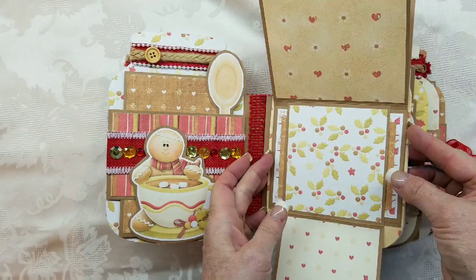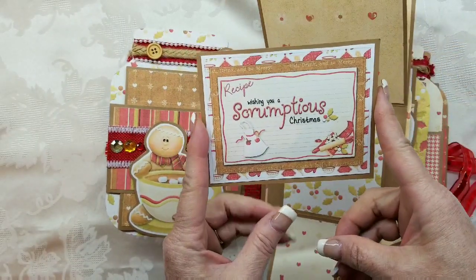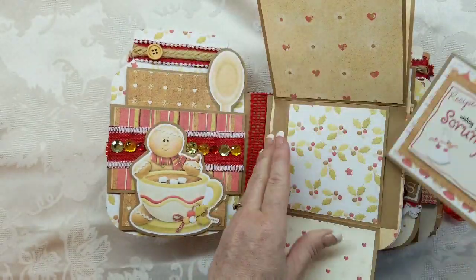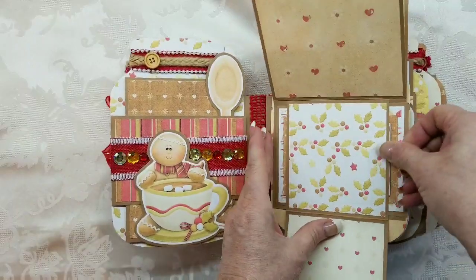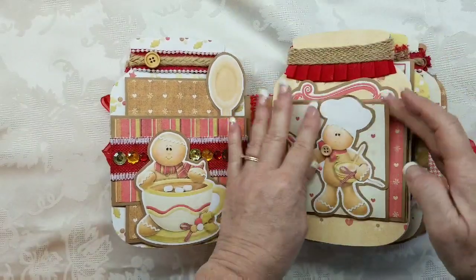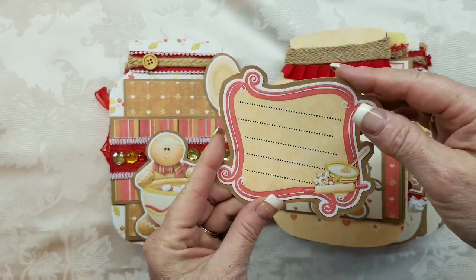Back here there is a pull-out to write a recipe on the back. You can put a recipe here and a recipe here — a small one. And then back here is a place for another small recipe.